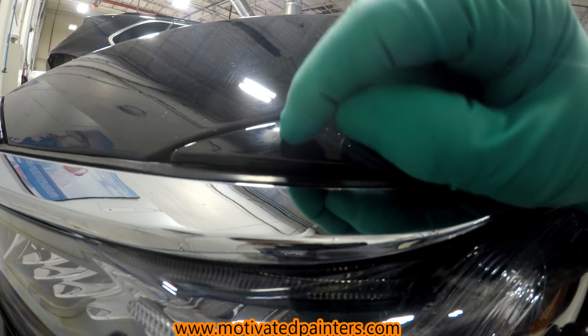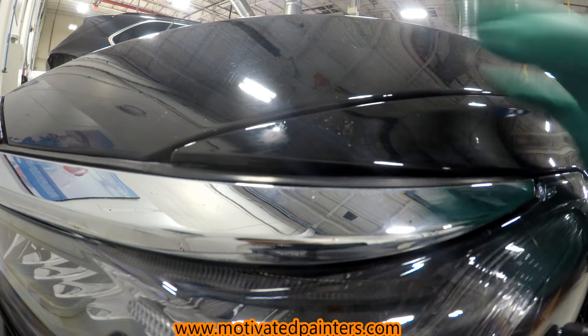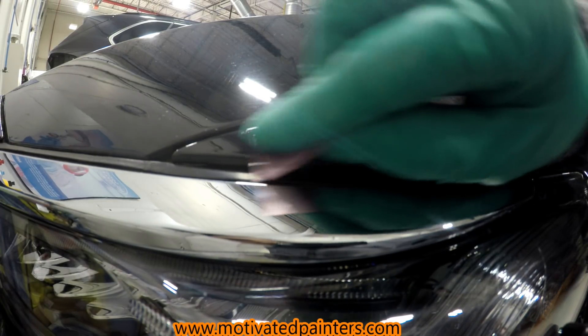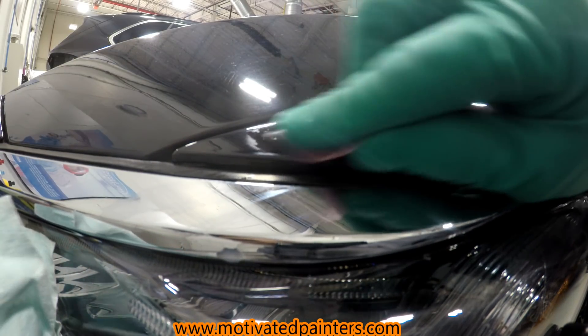So I've sanded inside, and now I'm just going to go over it lightly with 1500. The reason I'm doing that is just to smooth it out — I don't want to sand too much. I just want to smooth out that chip, and we're going to water sand it again later.